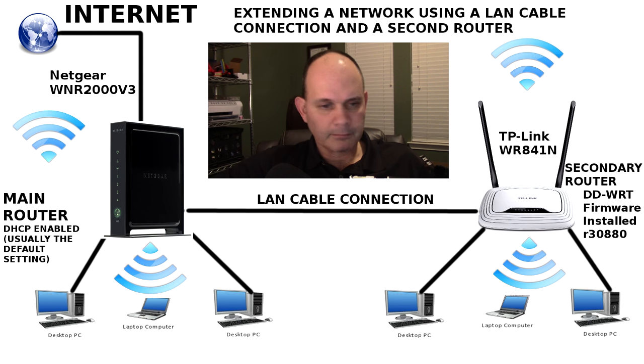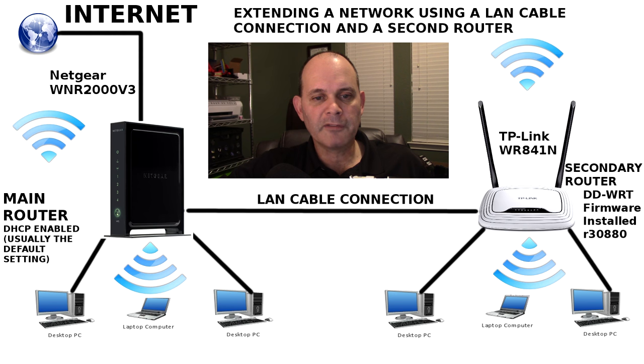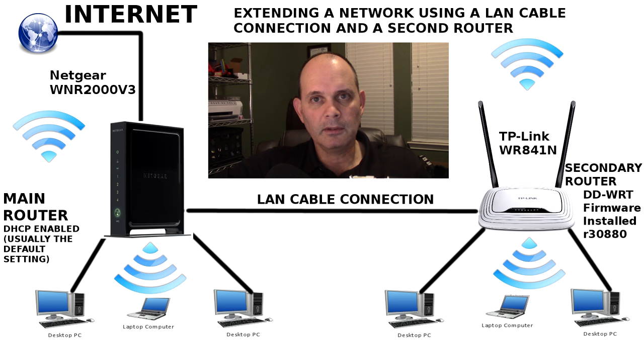We've got a primary router that's connected to the internet — it's a Netgear WRN2000 version 3. The main router just needs to be a router; it doesn't even have to be a Wi-Fi router. This one is Wi-Fi, but a normal router will do. The main router is using the stock firmware — the software that came with it out of the box — and DHCP is enabled on it. I upgraded the firmware to the latest Netgear version, but it's still stock firmware, to emulate a standard everyday home router.